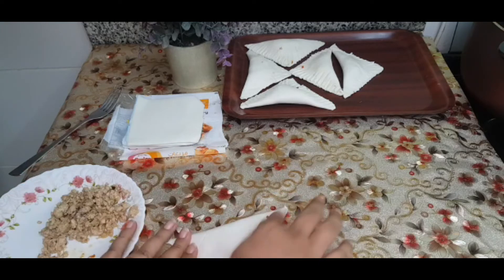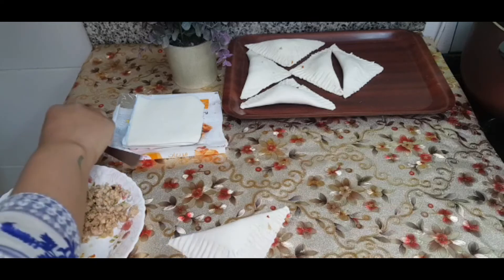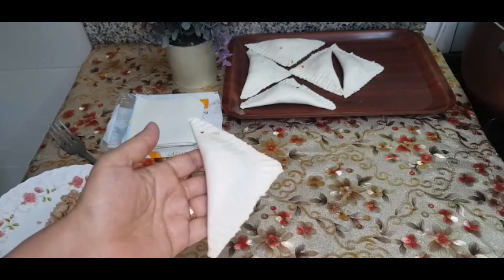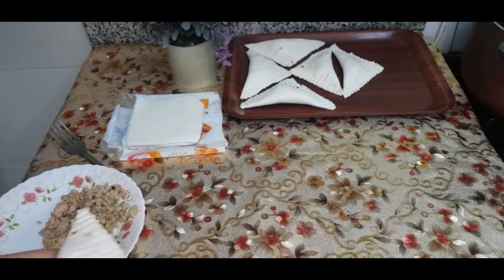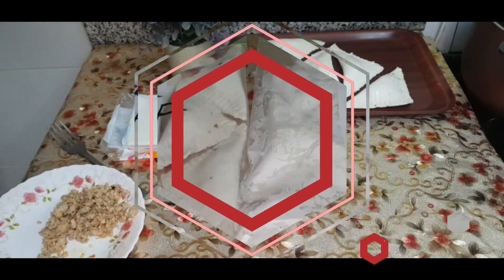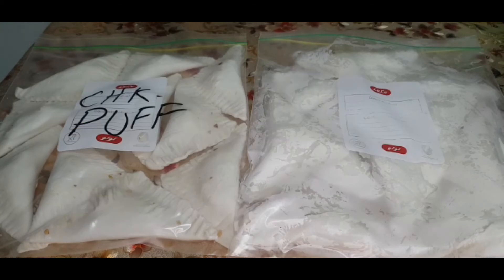This is a very common shape for the patties and they are ready. These are about 3 puffs. I have put them in a zip lock bag and now they will go to the freezer.